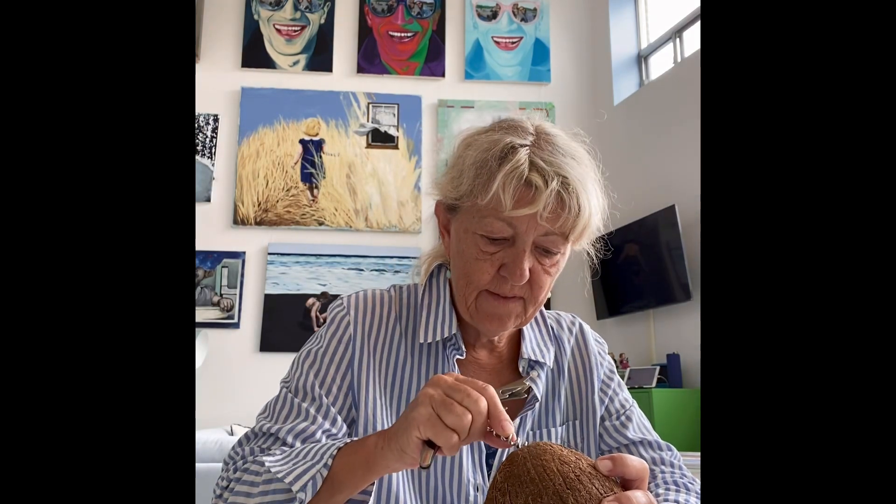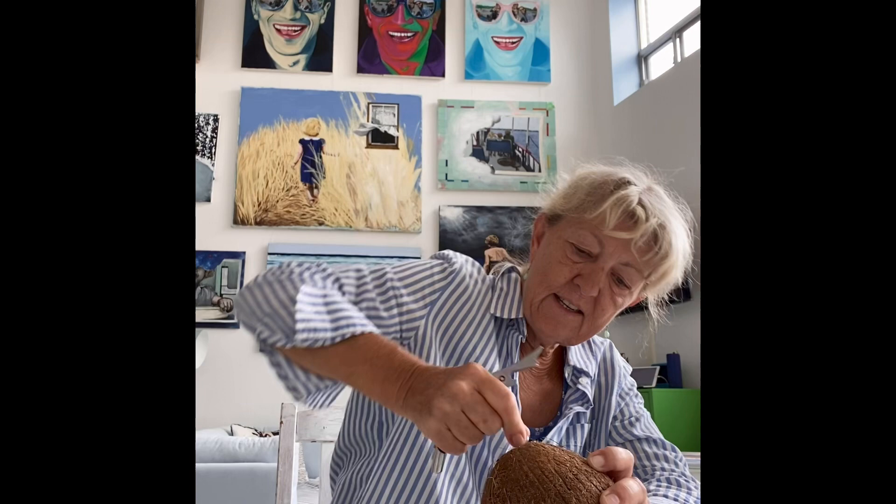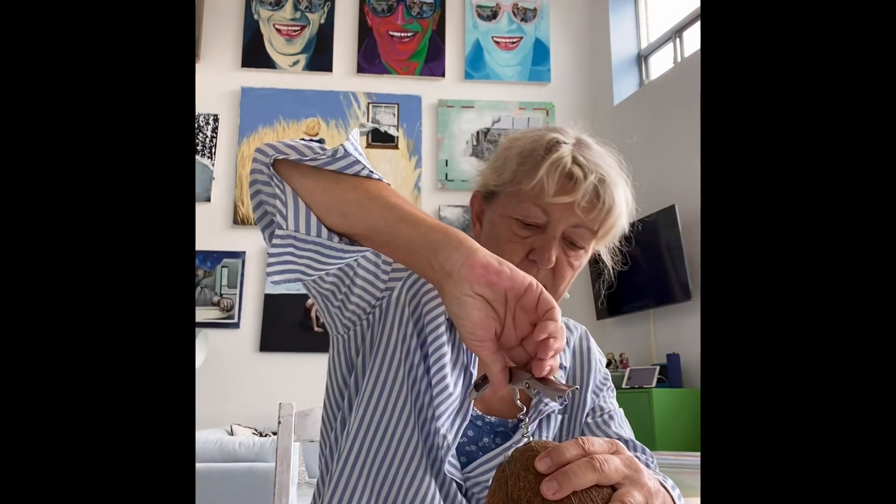Thanks to YouTube, I'm going to try a way that they suggested. First of all, you have to feel which one is the softest. Has to be this one — this feels like the softest. There are three eyes here and you go for the softest.